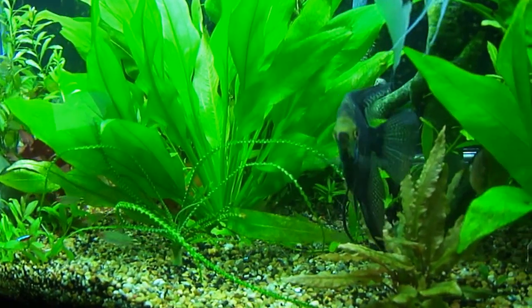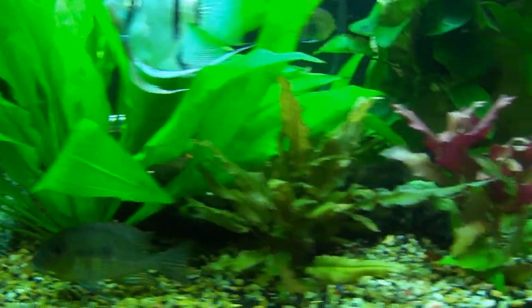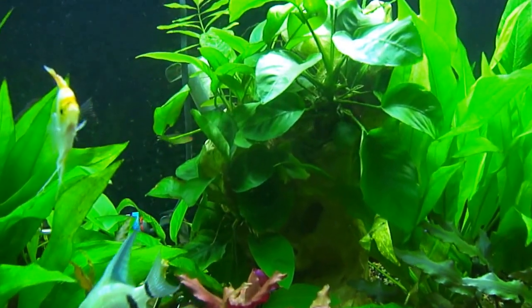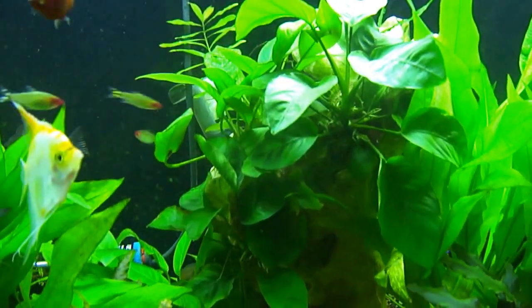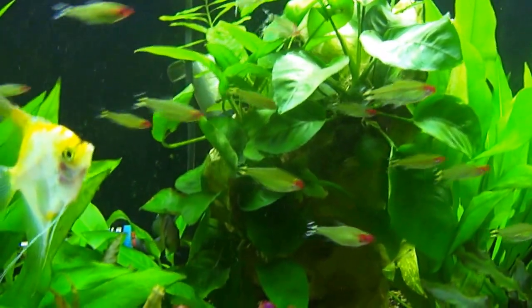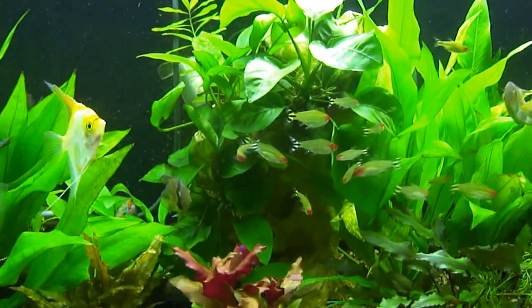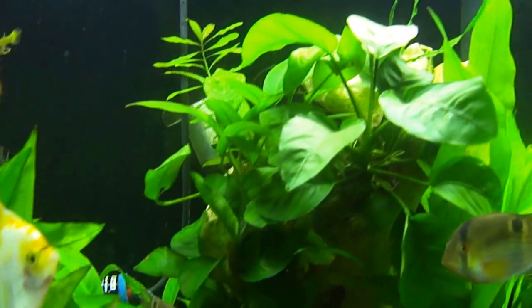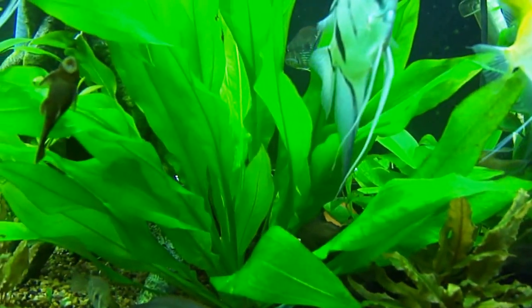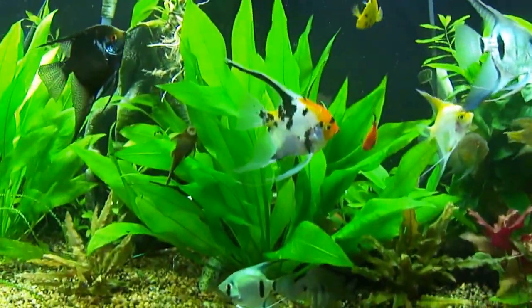There's my leopard angel. There's my anubias — I've got them attached to a plastic root but it looks really sweet. That anubias goes basically all the way down behind this amazon sword, which is nearly up to the top.